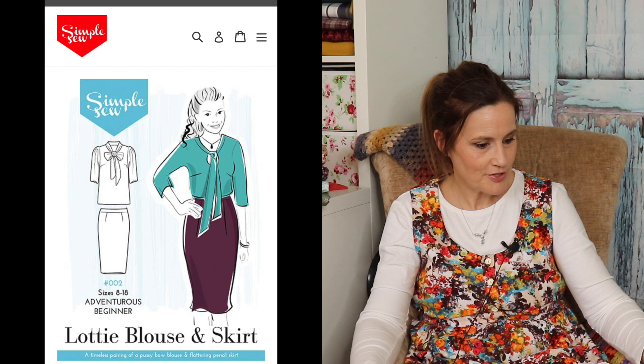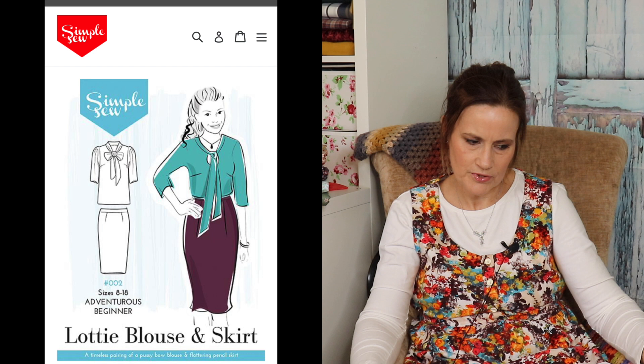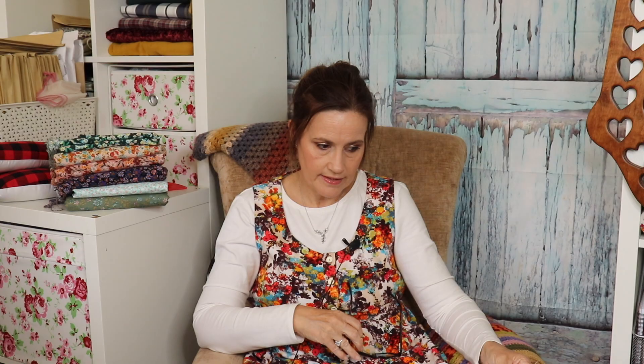I'm going to start off with the Lottie Blouse. This is a freebie — a free download — and it is by Love Sewing Magazine. It's a Simple Sew pattern. It's got two sleeve options; I think the other option is sleeveless, and it covers size 8 to 18. It has three-quarter length sleeves and this is more like a V-neck style on this one. It looks quite nice made up, but I'm not sure whether this is what I'm going to go for because I prefer a sleeve with a little more length and a cuff. Looks like it's got a couple of bust darts, so there's a little bit of shaping. That's the Lottie Blouse, and it's a freebie download.